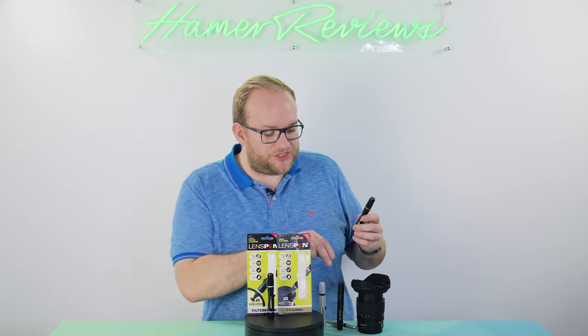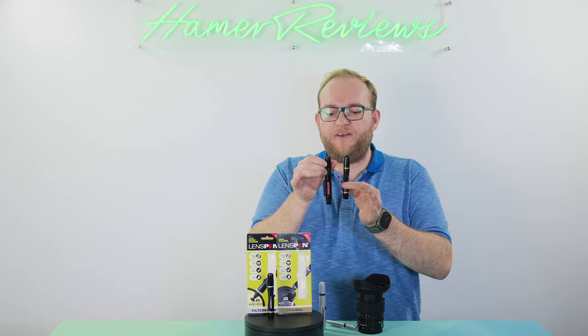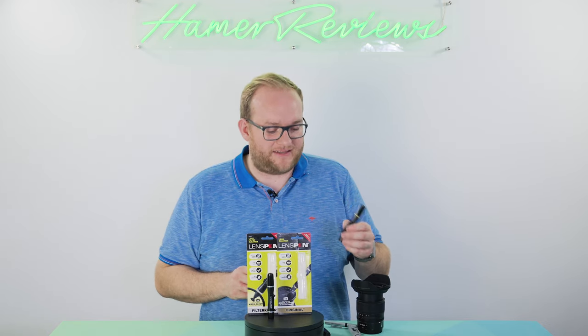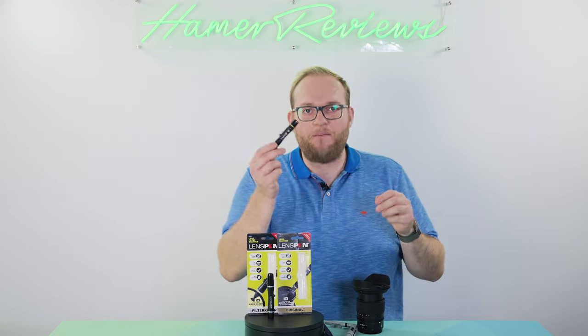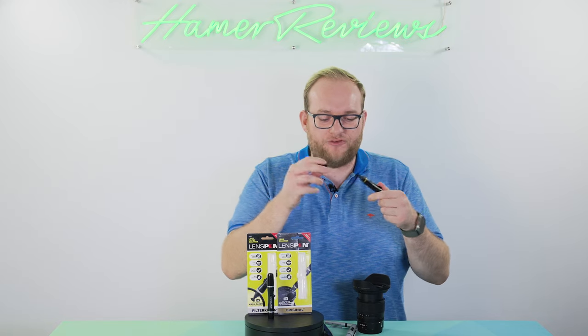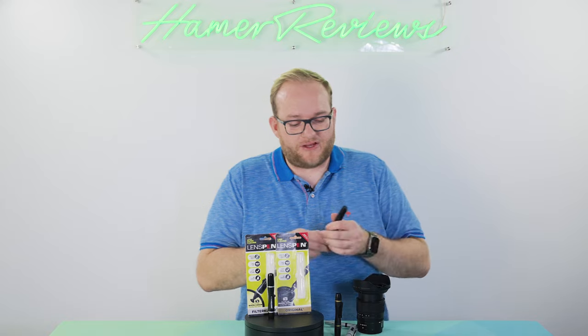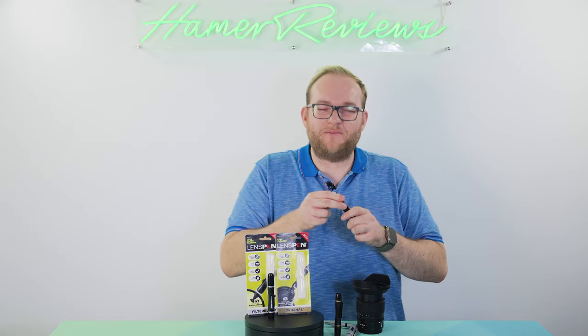The new ones haven't changed hugely in design but they've made some nice changes. First off, they're a bit smaller, which is good because it means they take up less space in your bag. The caps on these now have a screw top, and one of the things I didn't like on the original was that the cap could just pull off and sometimes that would come off in your bag.